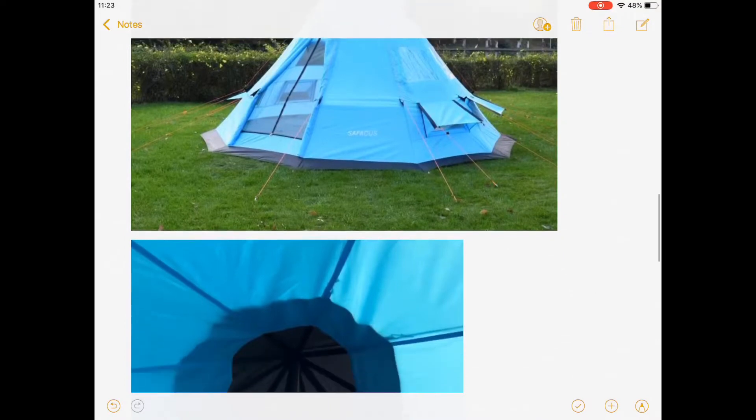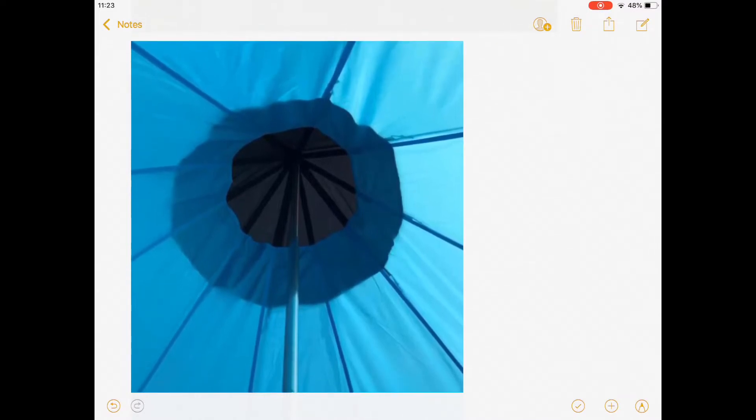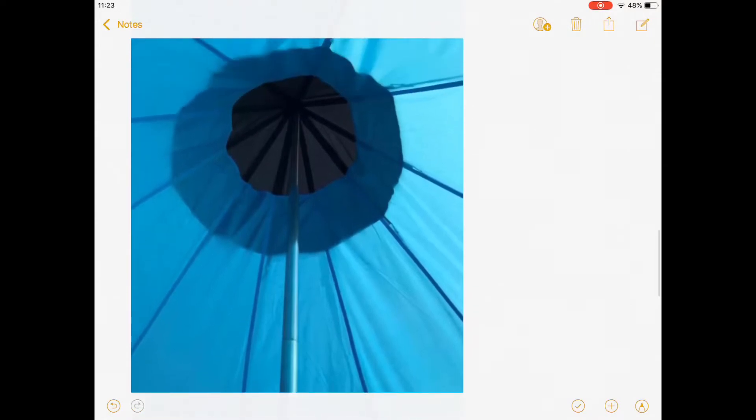By the way, if you get inside, there is a pole in the middle — just to make sure the tent is more strong, like this pole here.